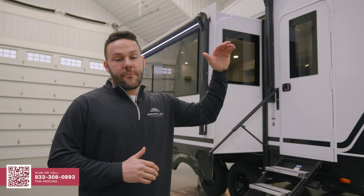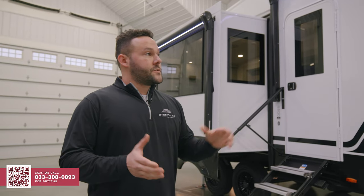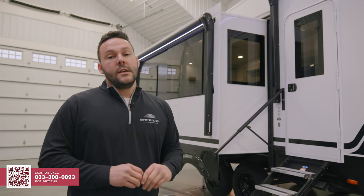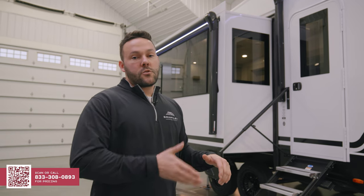As with all Brinkley products, we have a fully walkable roof and fully walkable slide boxes as well. As far as Model Z goes, we have R40 insulation in the roof, R40 in the floor, and R11 in the sidewalls. That sidewall construction is 4.7 millimeter on the exterior and a Luan on the interior.